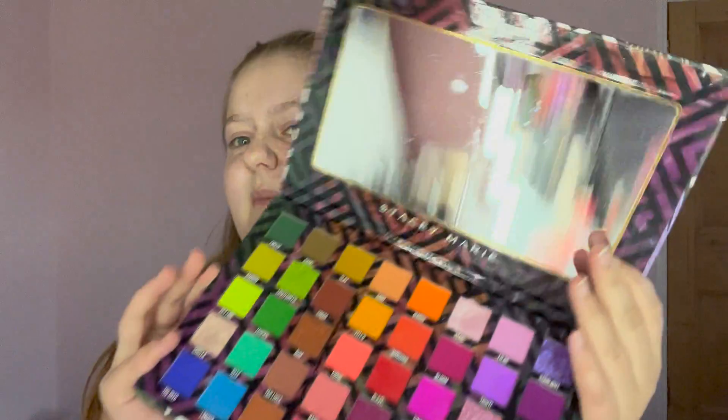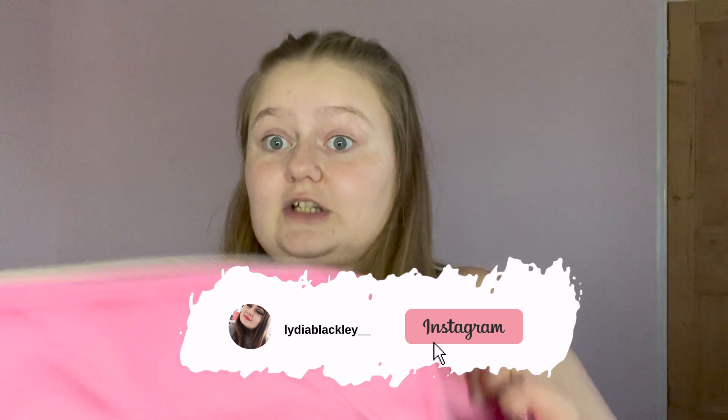I'm cleaning my mirror to take with me — mirror goes in first. For eyeshadow, I'm just taking the whole palette, and it fits perfectly in the bag. I'm taking that one plus a second palette, because the first is all colors and the second is more nudes. Now I need to figure out the bronzer and highlighters that wouldn't fit in, and the setting powder.